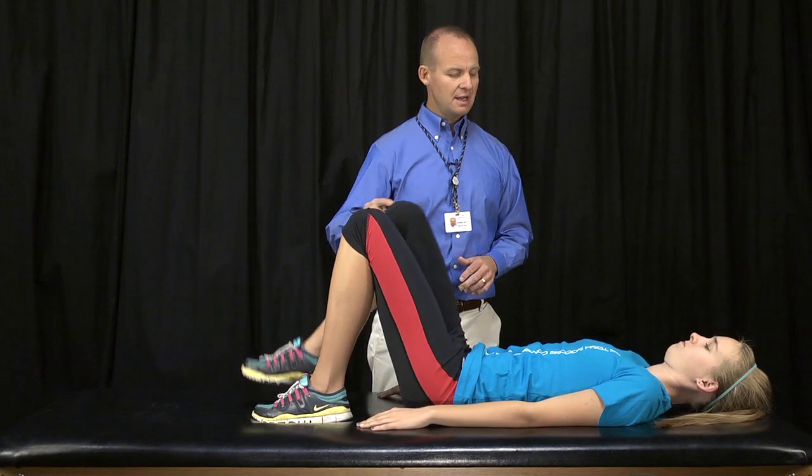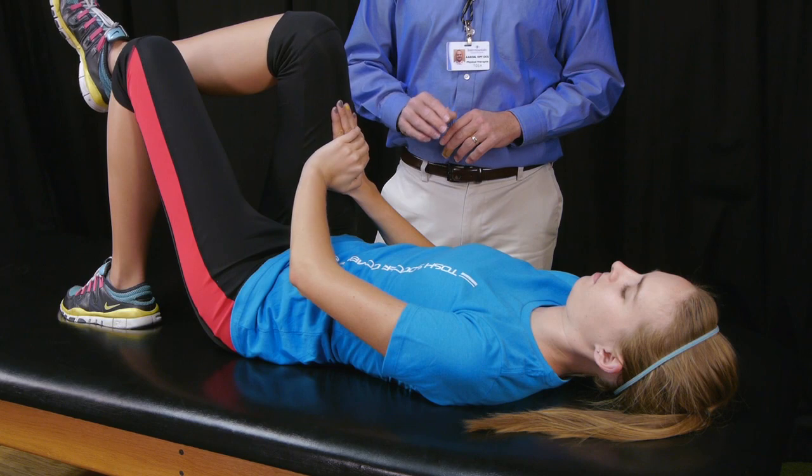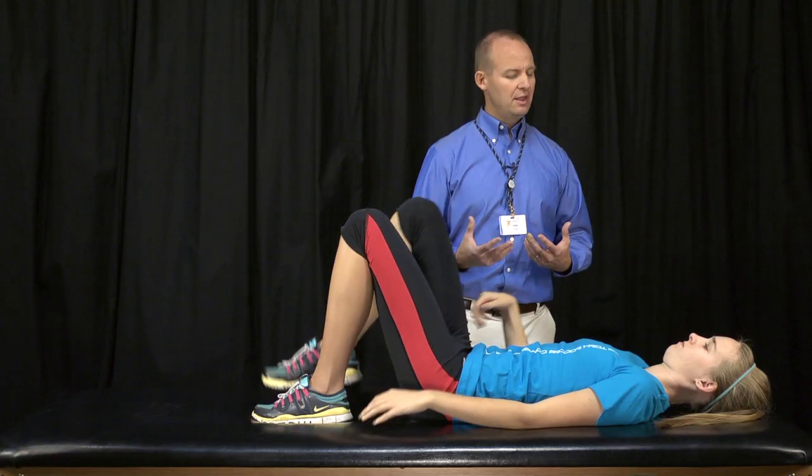Second step, I'm going to have you lift the leg and press your hands against. Hold that — two, three, four, five. Let go of the leg, and then let go of the brace.